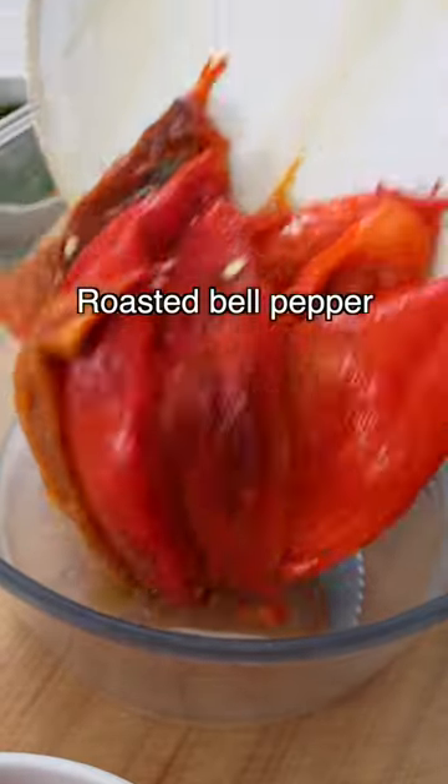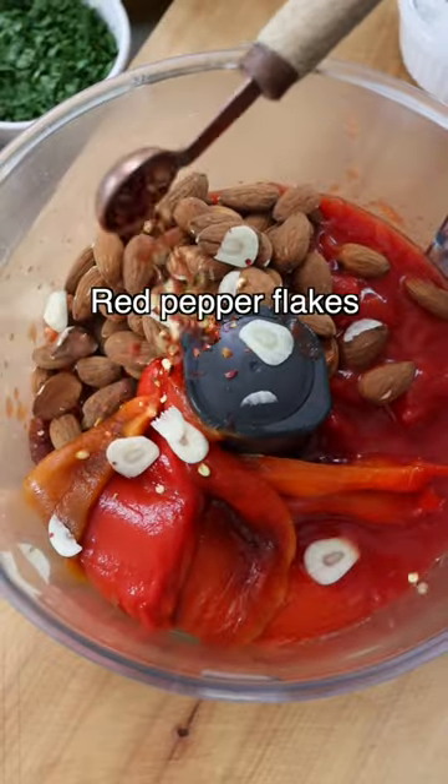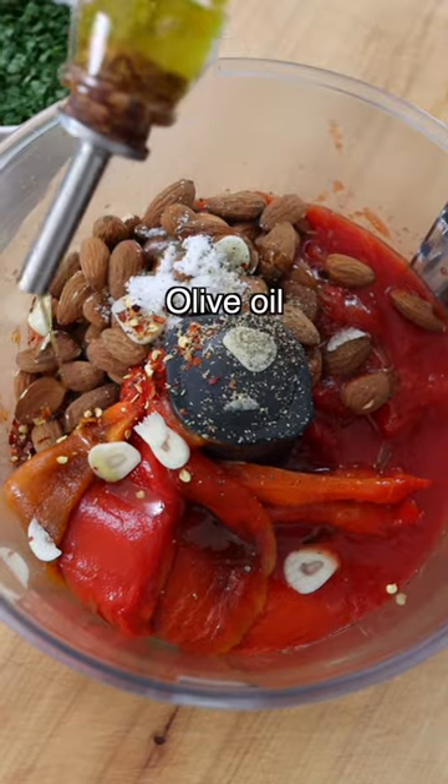To a food processor, add roasted bell peppers — you can use jarred or you can roast them yourself — canned tomatoes, almonds, sliced garlic, red pepper flakes, salt, black pepper, and extra virgin olive oil.